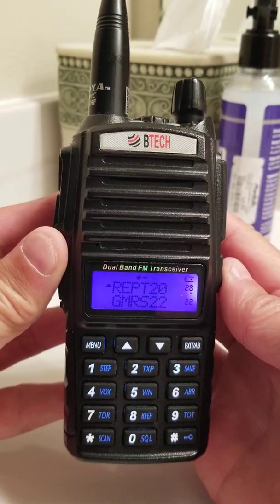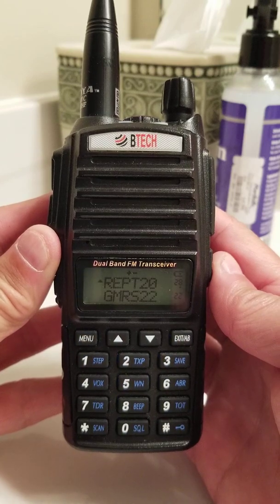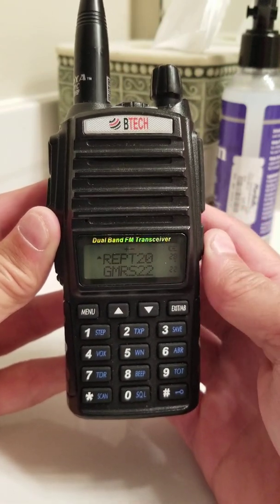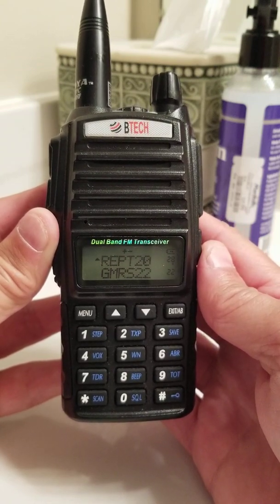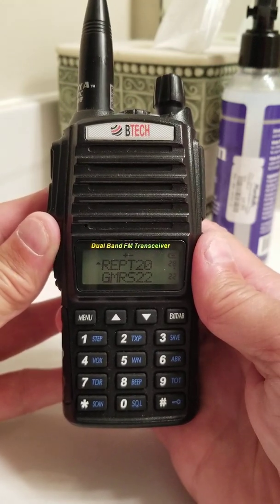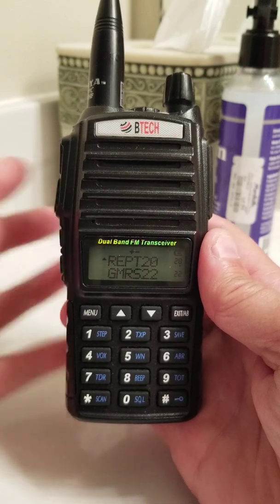Basically, I started from a totally fresh radio — reset it to factory defaults and went in and made the changes that you saw. I was immediately able to access the North Georgia GMRS Sassafras repeater. Hopefully that will help any newcomers that get this radio. I hope to hear you on the air. This is Atlanta 123 — take care.